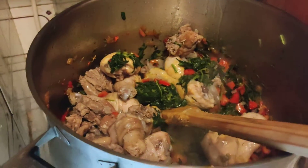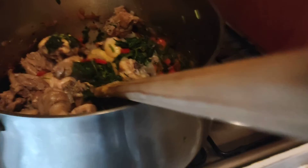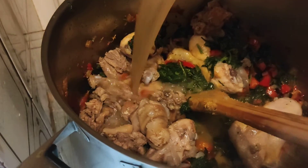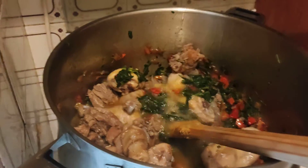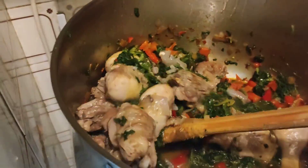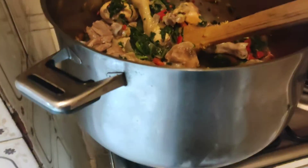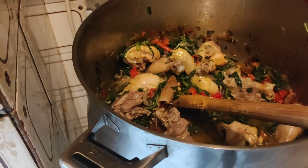So guys, it's time for me to add my stock meat. My spinach soup is ready! So guys, I'll leave you here — see you in my next video, bye bye.